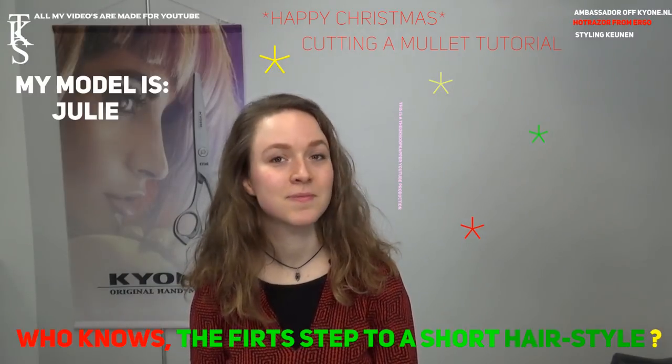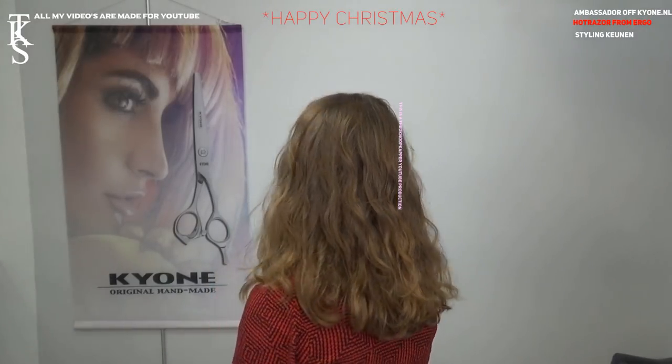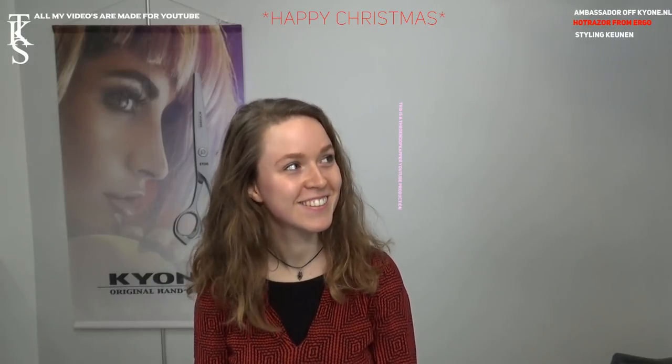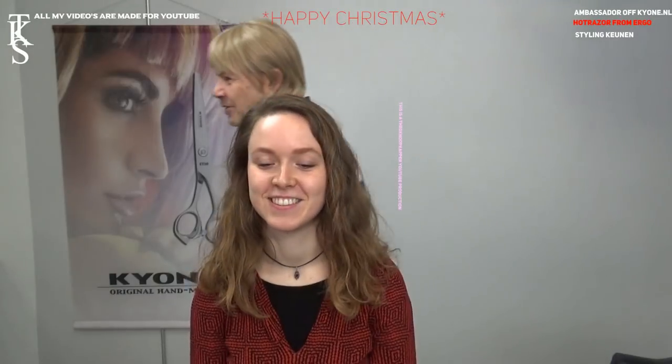Will you turn so you can see how your hair is now? That's the first time you model for me. Are you a friend of Pleu? Yes. Okay, that's nice. That's a nice smile when I told you you're a friend of Pleu. Okay, let's start.